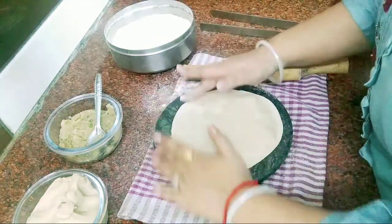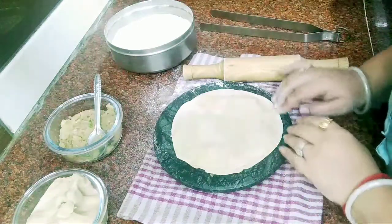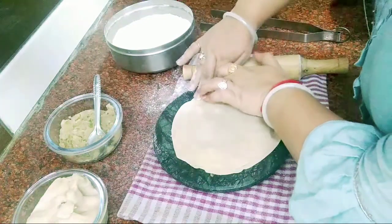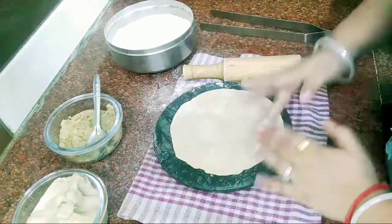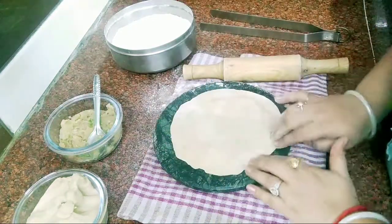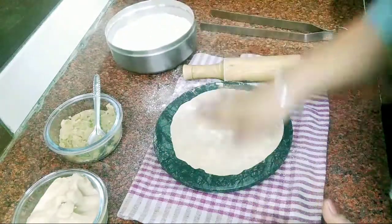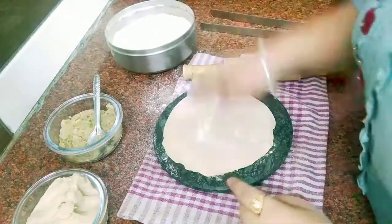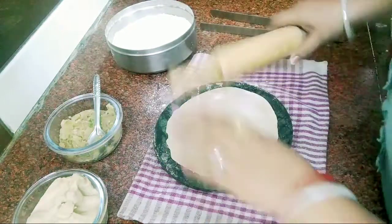We will stick both rotis together now. Just press them together — don't put too much pressure. Just press gently. The paratha is prepared. Put a little rolling on both sides. We will roll it again so the stuffing becomes more smooth and even.